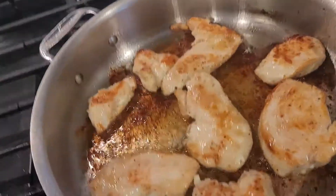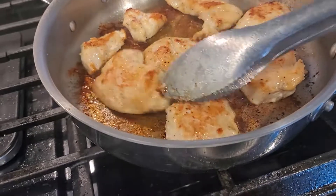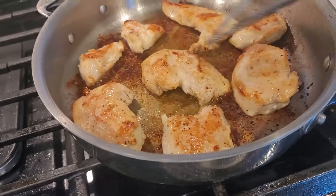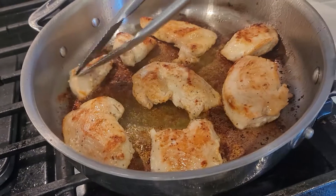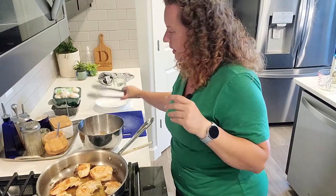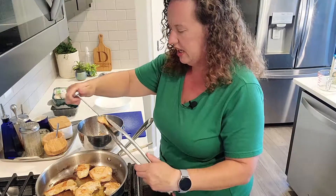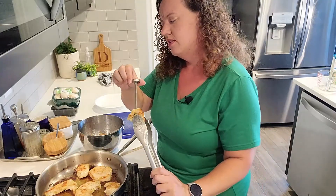I wasn't filming when I put the chicken in, but I basically just put chicken in oil. Now that we are filming you can see that they are starting to get some good color. I waited until my skillet was nice and hot before I put them in, and I've flipped them over a couple of times. We want to make sure that they are pretty much cooked all the way through. I'm going to check with a thermometer — you want to get your chicken to 165, and that's never a bad thing.